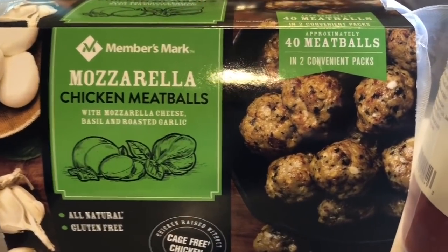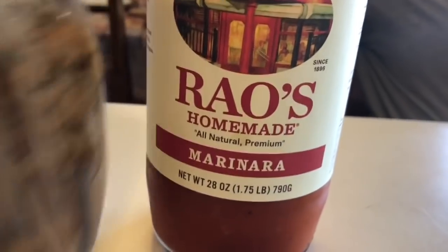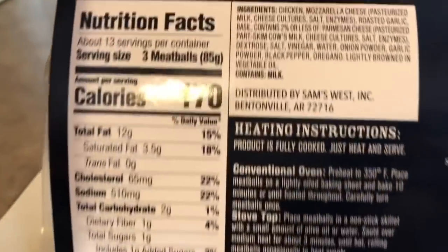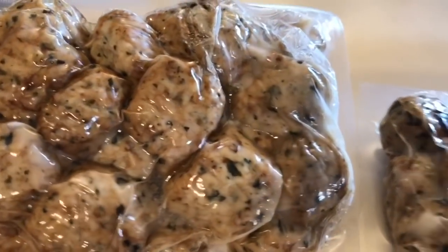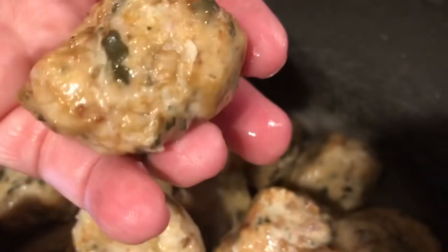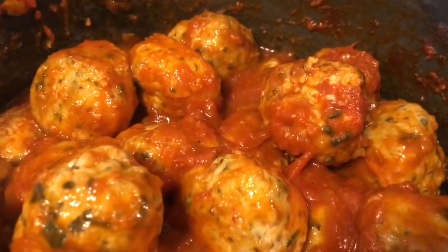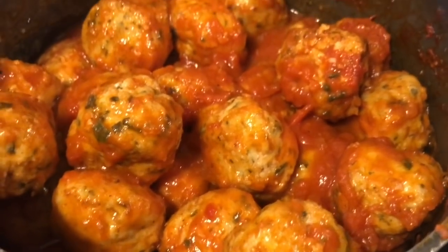Next up I'm making these Member's Mark mozzarella chicken meatballs — these are delicious. My mom actually found these at Sam's Club for me. We're going to be throwing some Rao's over them. The macros on these are great and the ingredients are clean — I believe it was like one net carb or something like that. I actually went ahead and became a Sam's Club member too. I threw an entire pack — that comes with two packs of 20, so that's 40 meatballs. I dumped around half of a large jar of Rao's, which I get at Costco, and just let that cook until nice and hot.